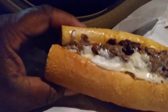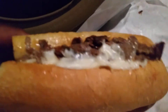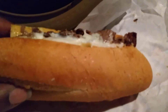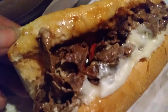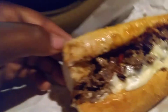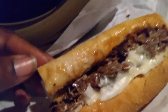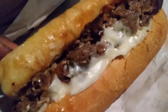We got the Jersey Mike's Philly cheesesteak here, give y'all a little view. This is what they call a regular size — I don't want too much bread. I get everything on mine: peppers, onions, mayo, and chipotle sauce. That's just how I get mine.